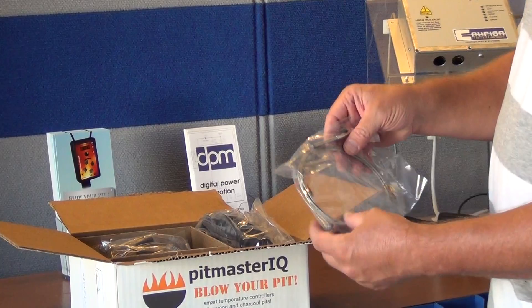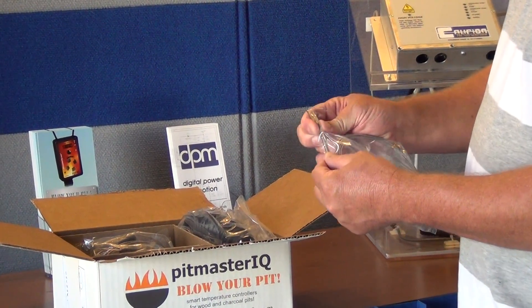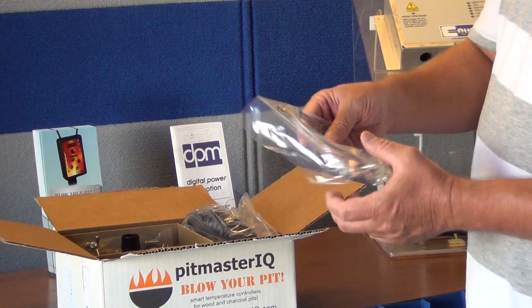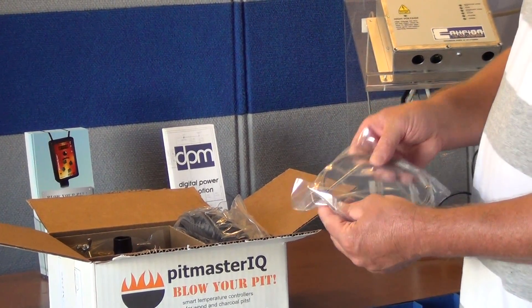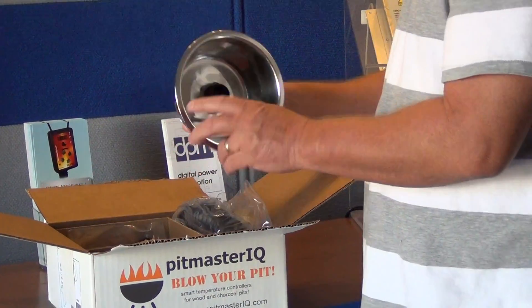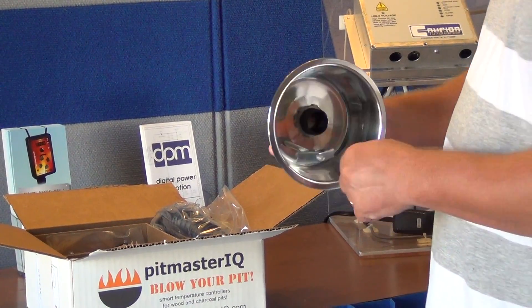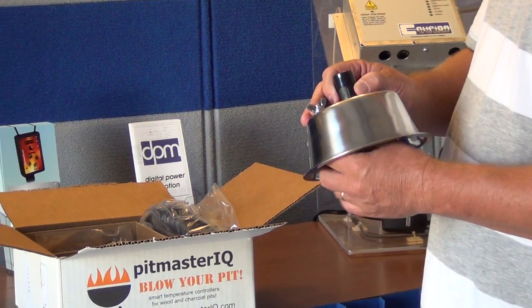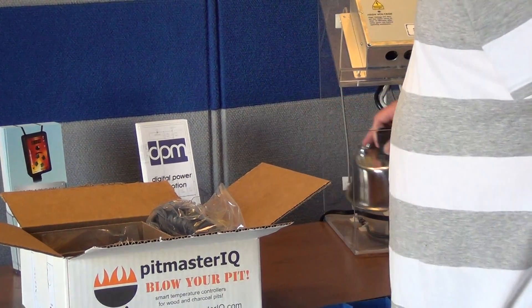You get a pit temperature probe for clipping on your cooking grate near your food, and a food probe for insertion into your meat. This is the standard manifold kit, so it comes with a standard manifold which works on most pits including Weber products like Kettles and Smoky Mountains.